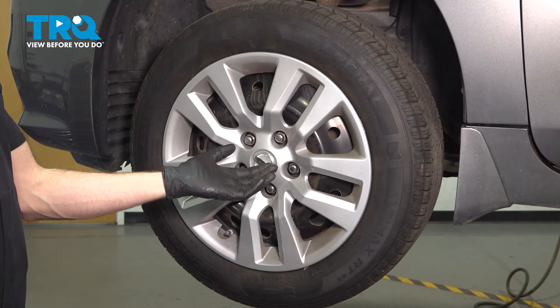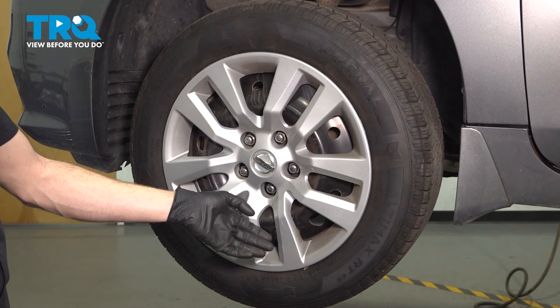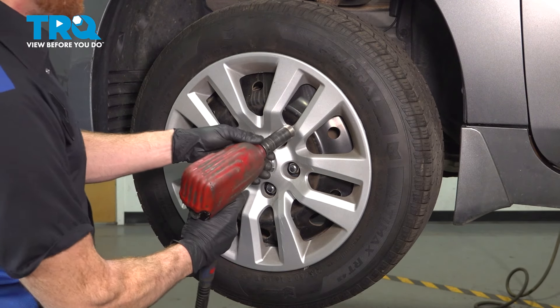Let's get started on our job. The first thing we need to do is safely raise and support the front of the vehicle with the suspension hanging. Once you've done that, we'll remove all five of our 21mm lug nuts and then the wheel.